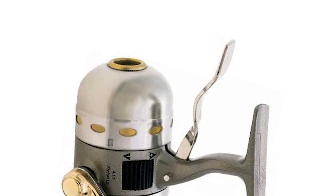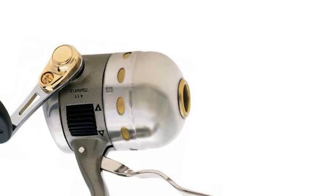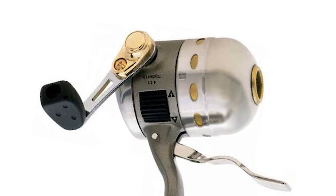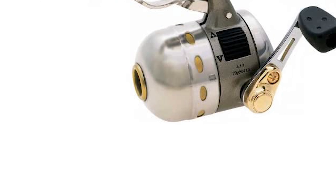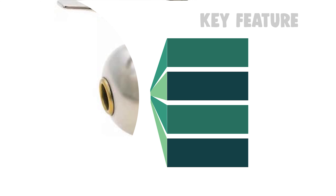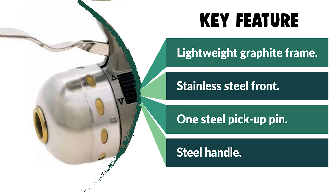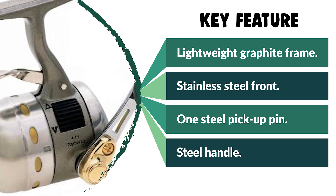The Shakespeare Synergy Steel Underspin Reel is a one ball bearing reel. It features a polished stainless steel front and rear cover with titanium line guide, gear-driven adjustable multi-disc drag system, instant grab dual titanium pickup pins, and a durable elastomer pinch ring for reduced line wear. It includes an on/off anti-reverse and bait clicker, a strong metal handle with soft grip rubber knobs. The reel comes pre-filled with four pounds of supreme fishing line.